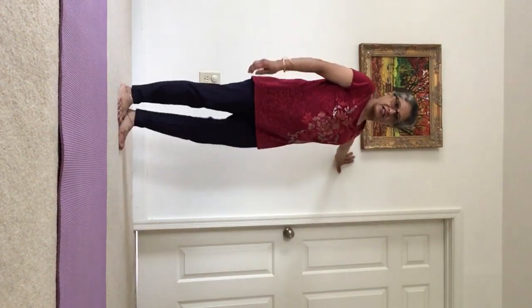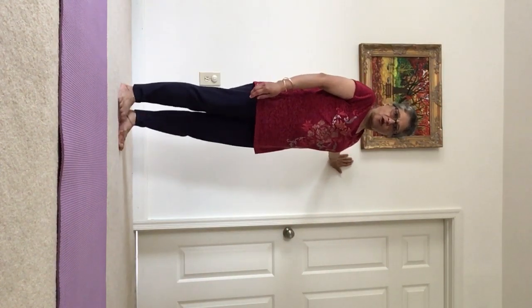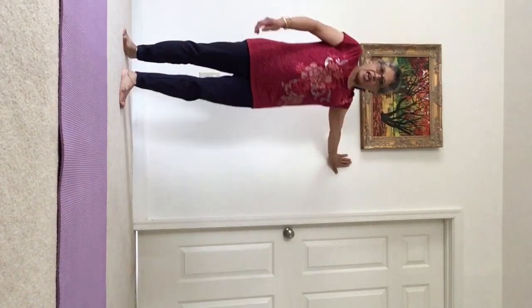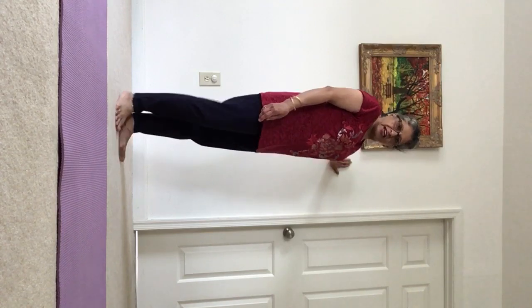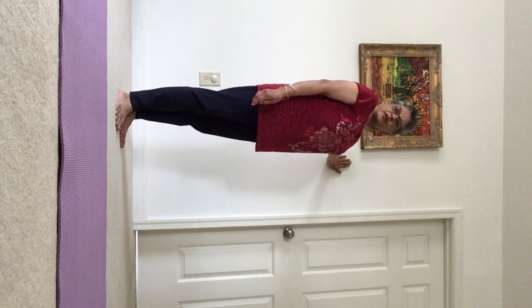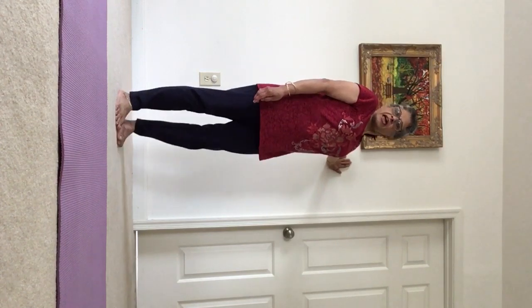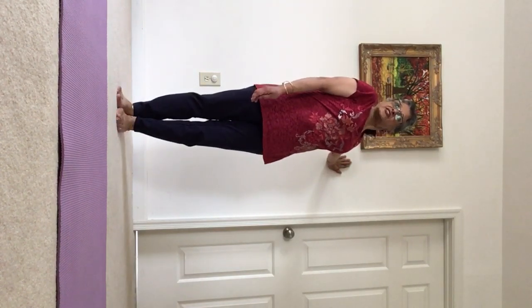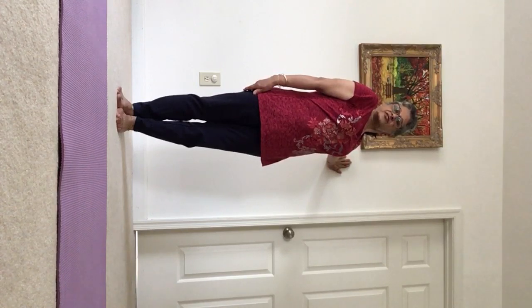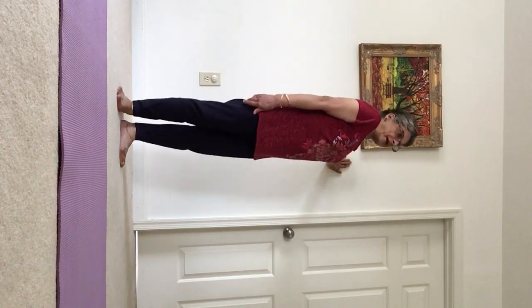Bring your hand on the wall at shoulder level and try to bring the inside part of the elbow upwards. Look over the right shoulder and turn your feet. Feel the stretch in the inside part of the elbow. We are trying to boost our immune system, activating the lymph nodes which are a part of the immune system. Come back and release.